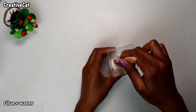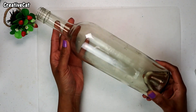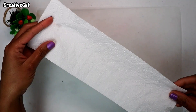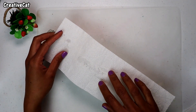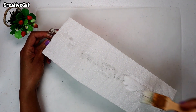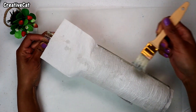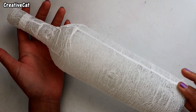Mix some water in glue and add a drop of white paint. Now using this glue, cover the bottle with tissue paper. Let it dry.